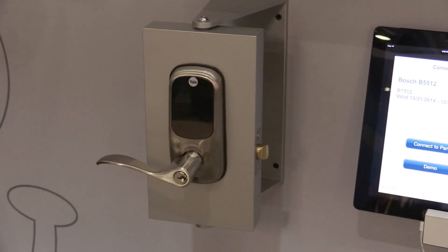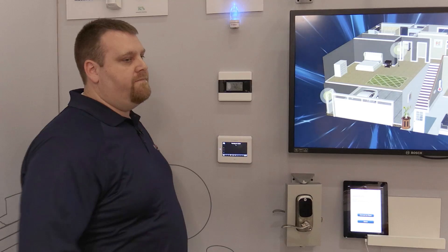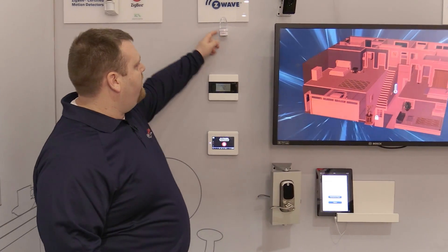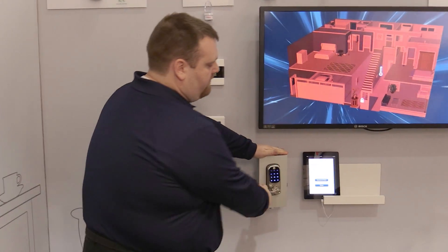What we're showing here is I'm going to go ahead and arm my system like I'm leaving. And when the system gets armed you're going to see that the house is armed, the lights go off, the AC goes off, and the door is locked.